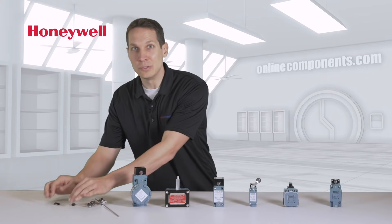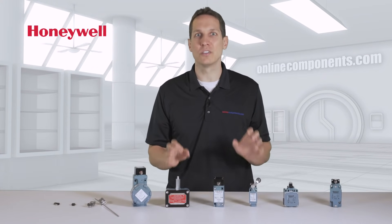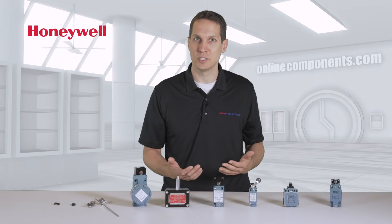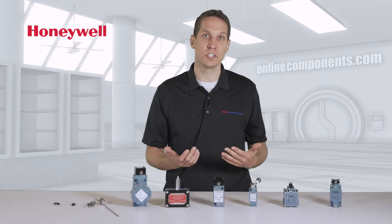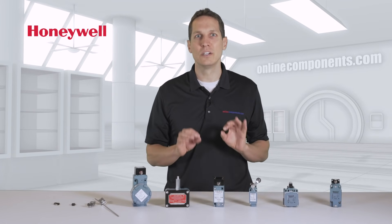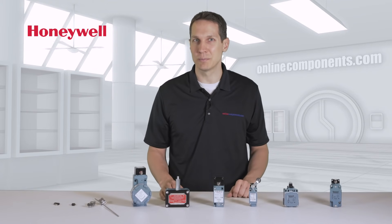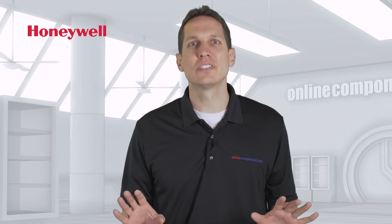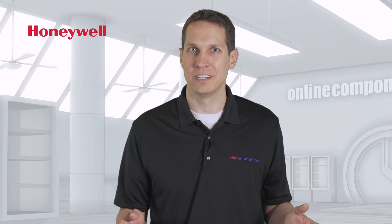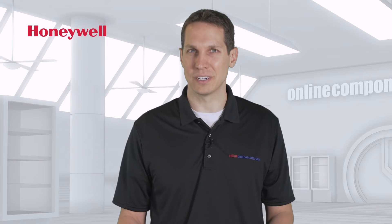Besides the soothing baby blue color, all of these larger switches also have many other things in common, such as well-labeled mounting options with sizing options, depictions of the internal functionality, appropriate conduit size, and certification info — crucial for those people actually building your product. This is just a small collection of the available products that Honeywell has for your newest product. If you want to learn more or purchase Honeywell products, go to OnlineComponents.com.